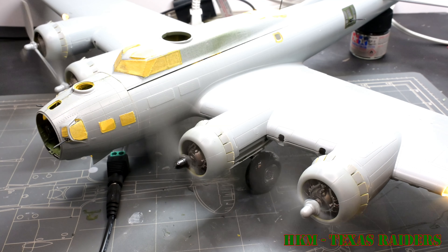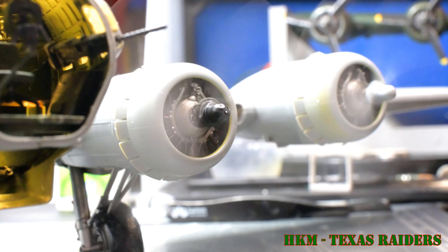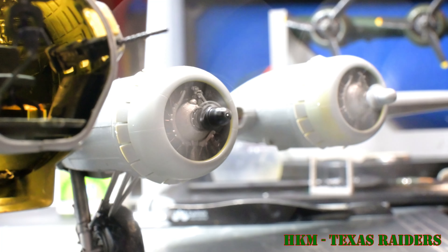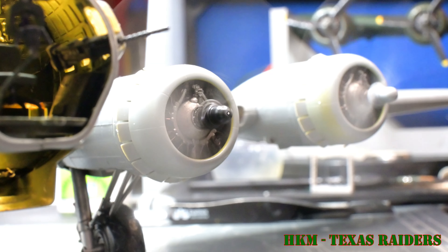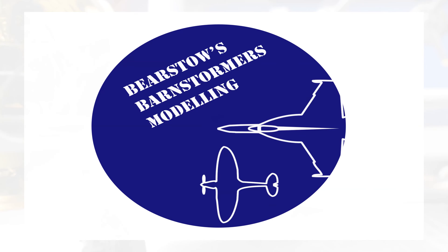Seeing the model turn all four engines is very satisfying, and I hope it is to you as well. If you've enjoyed this episode and you're still with me, consider liking and subscribing — I'm trying to grow this channel and it would very much help. Drop me a comment, say hi, tell me a story, or give me your feedback — I'm always interested to listen to the viewers. Thanks for hanging around and we'll see you in the next one.